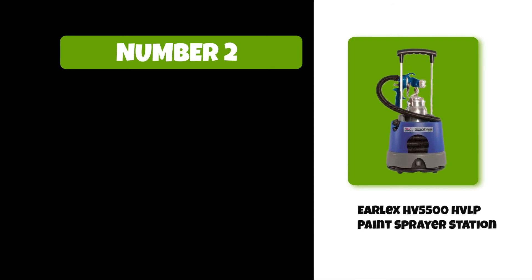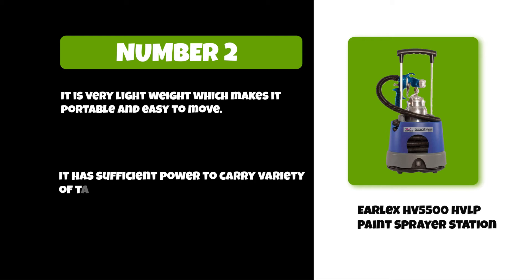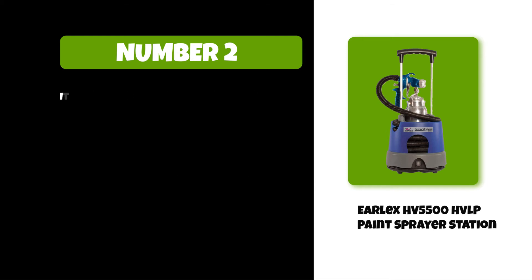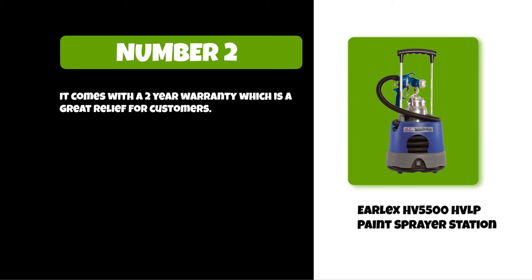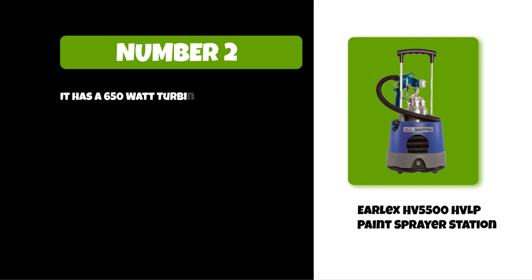At number two: the Earlex HV5500 HVLP paint sprayer station. It is very lightweight, which makes it portable and easy to move. It has sufficient power to carry out a variety of tasks. It comes with a two-year warranty, which is a great relief for customers. It has an advantage over others because of its flexibility, and it features a 650-watt turbine which can handle a lot of heavy tasks.